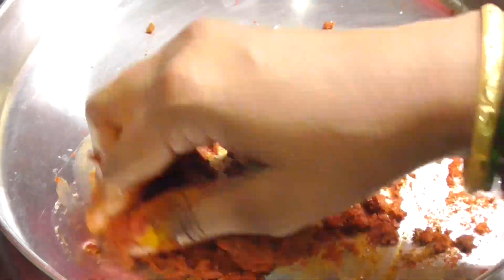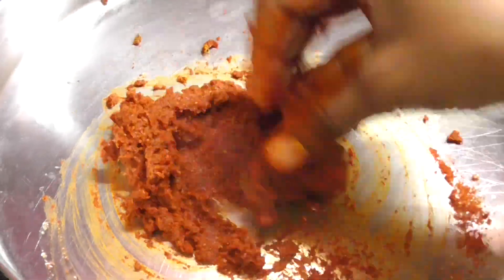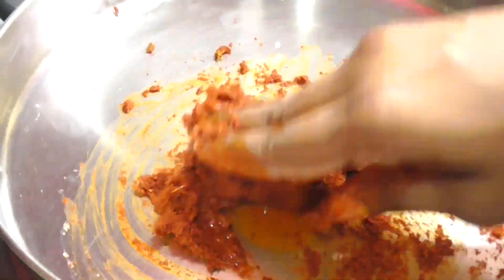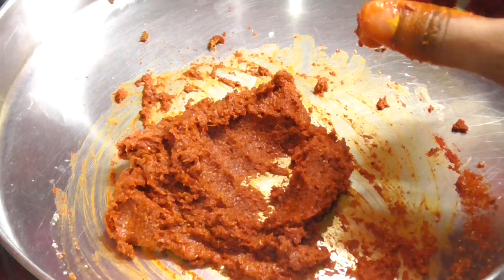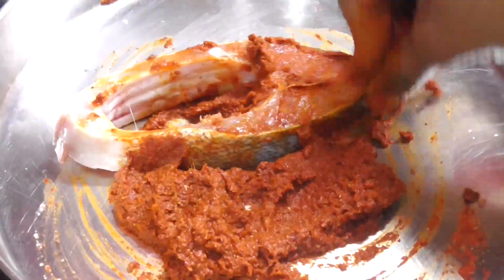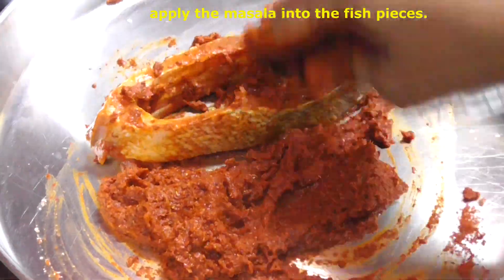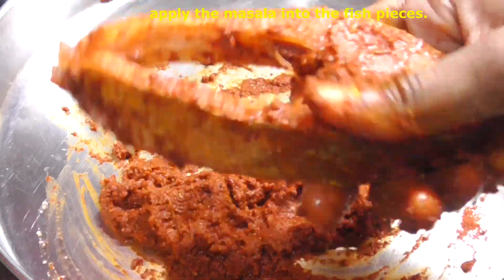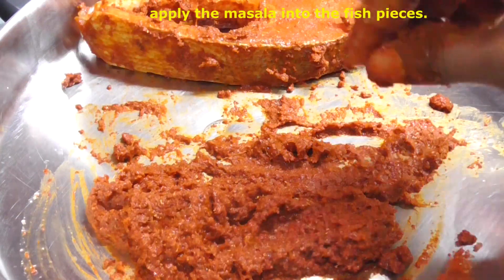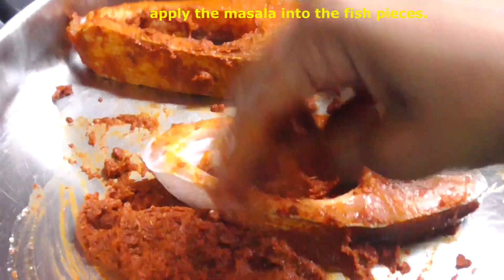After mixing this paste, add a little fresh water and apply the sauce to the fish pieces. Stir well so the fish pieces are fully coated with the sauce. Apply the sauce to the inside of each fish piece as well for good flavor.